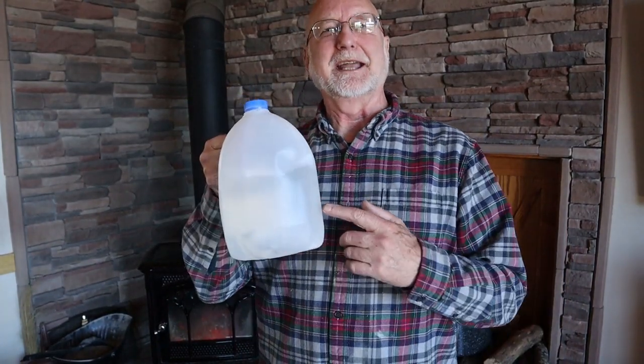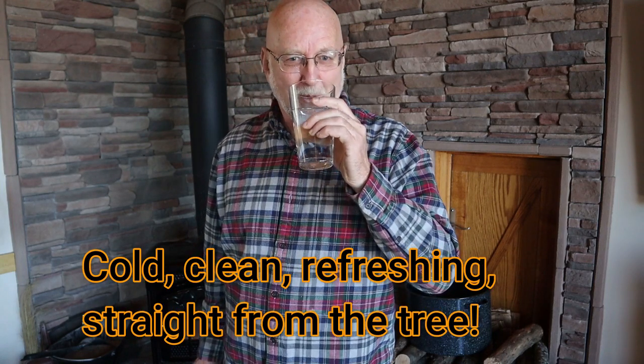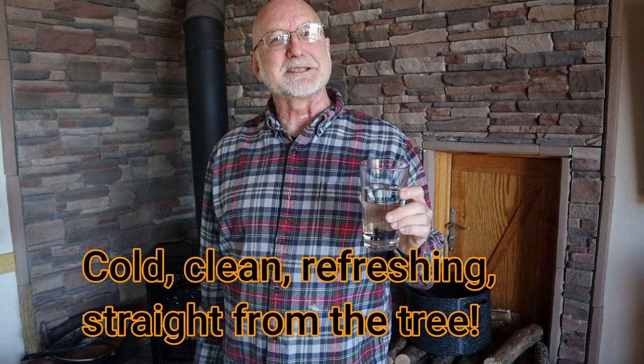Once I have about 10 gallons of sap — which I do now — I like to start getting ready to boil it down. First, let's take a look at this sap. What does maple sap look like? It looks like the purest, crystal-clear water you've ever seen. No odor. Tastes fantastic. In fact, this is a green industry out of Vermont and other places in the north where they actually bottle maple sap and sell it as a natural healthy drink.